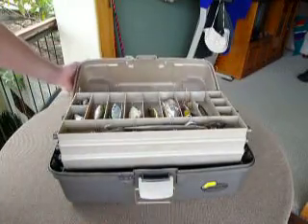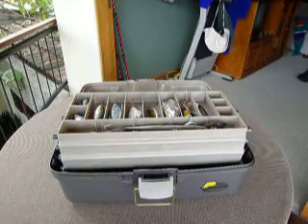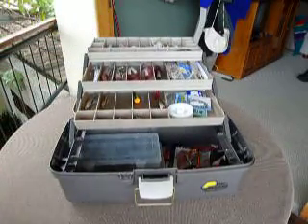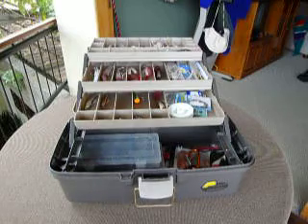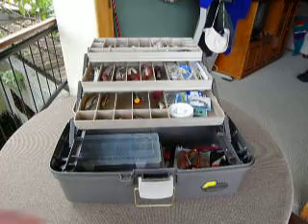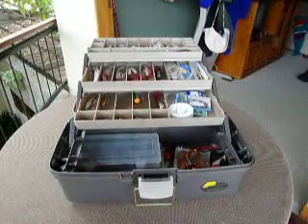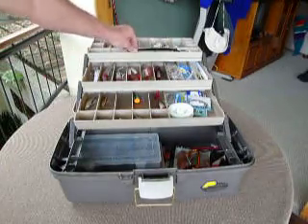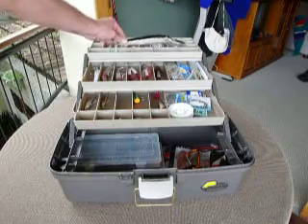Now you can see inside — it's super spacious, it fits everything. I used to have a smaller box and now I can fit everything in here. I really like the way it is designed. Sometimes I put my cell phone or GPS in there — the GPS is a little tight to fit but it's okay. As you can see, this big rapala fits perfectly over here.